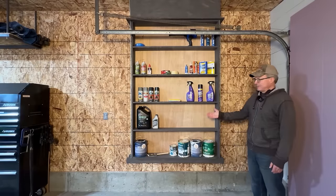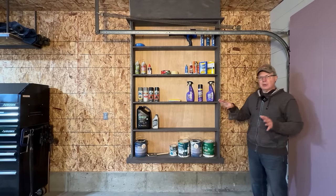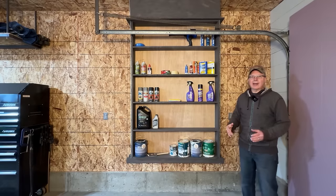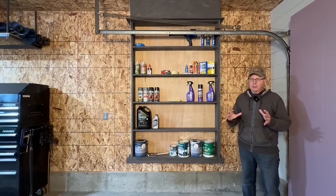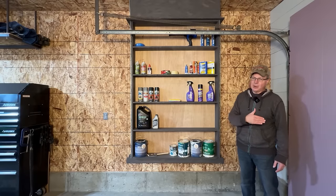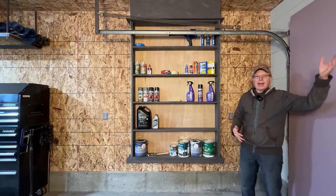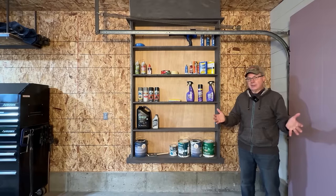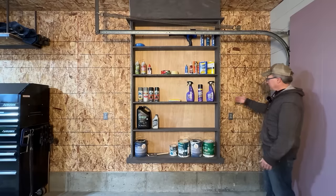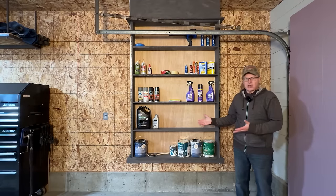The fourth reason the Smart Shelves 2.0 are better is the overall placement. My original Smart Shelves were built three inches from the outside wall, and garage door professionals who saw the video pointed out that was a horrible idea — way too close, especially where the spring is on newer garage doors. For these shelves, there's a good three and a half feet between the shelves and the outside wall.